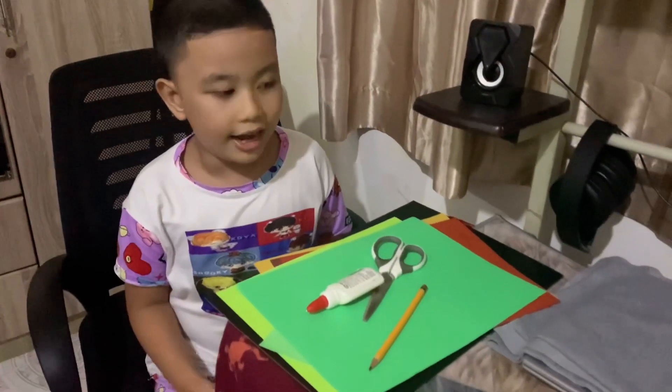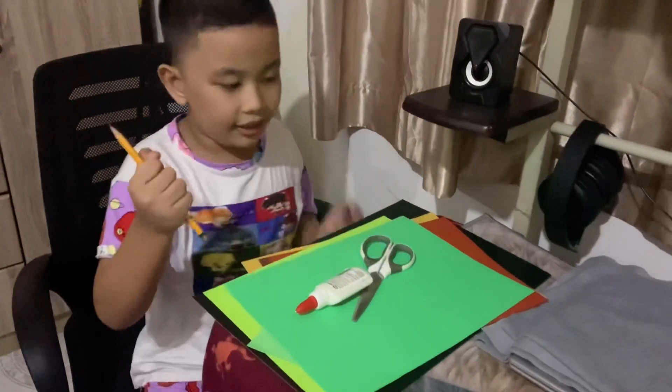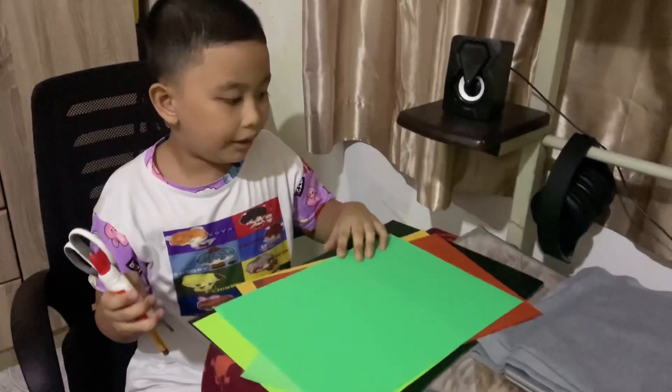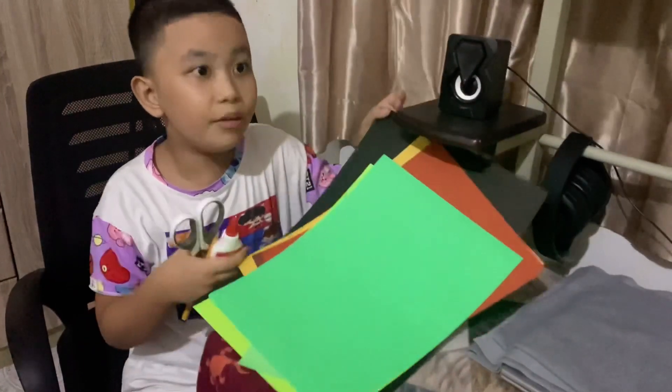First, I'll show you the materials! Pencil, scissors, glue, green paper, brown paper, cardboard!